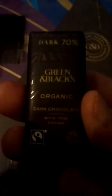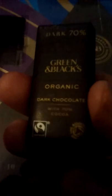Which one is it? It's the dark 70% — Green and Black's with 70% cocoa. Sweet! I am going to enjoy that in a few minutes time.